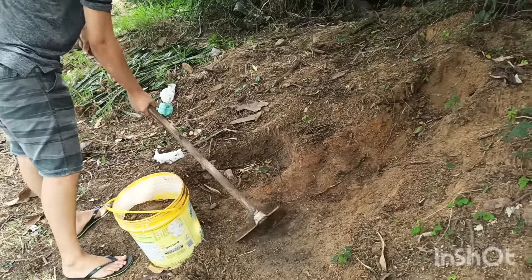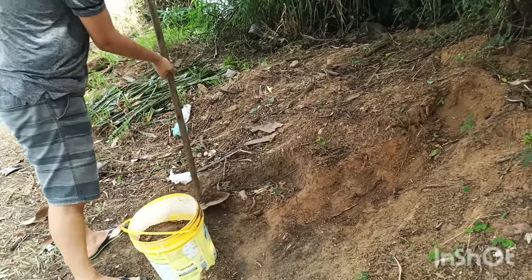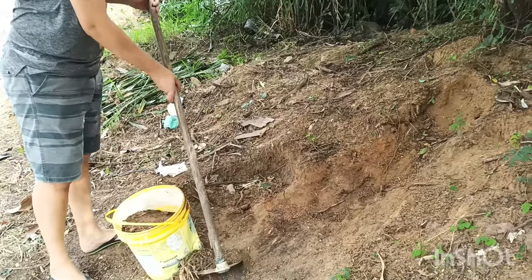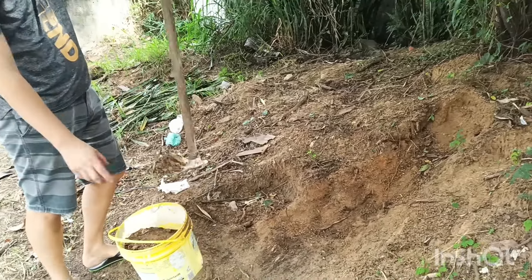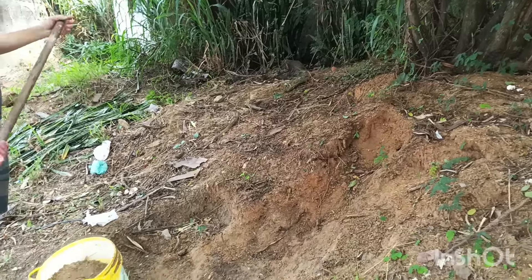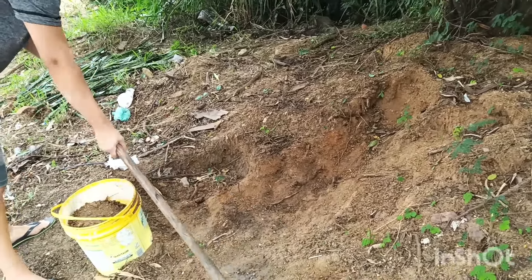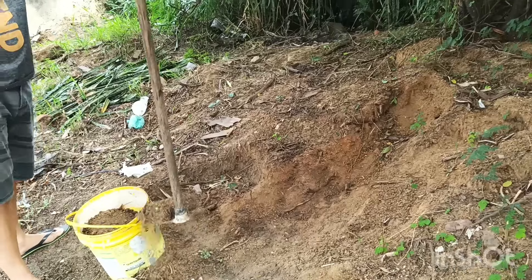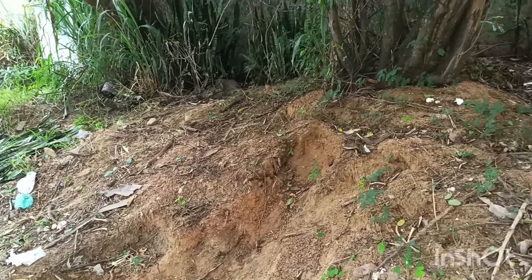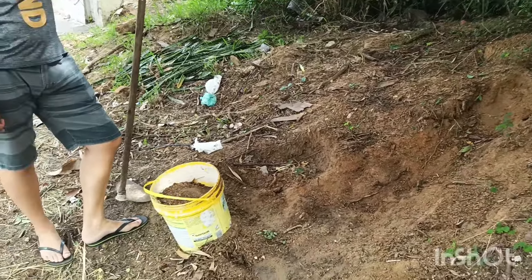Essa terra é maravilhosa para as plantas. As formigas carregam restos de animais e vegetais, e eles vão se decompor aí dentro da casinha delas, além de minerais que existem na terra. Essa terra é uma terra vermelha que vai contribuir para ajudar no desenvolvimento da sua planta. É excelente para suculentas e cactos. Depois que eu passei a usar a terra de formiga nas minhas suculentas, praticamente elas não fungam.